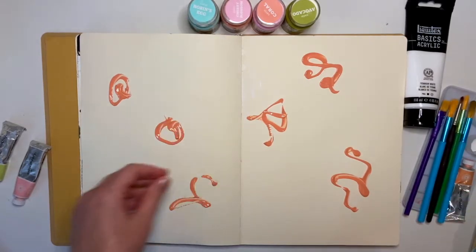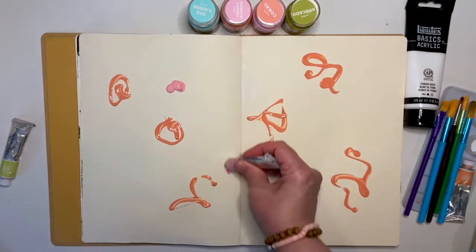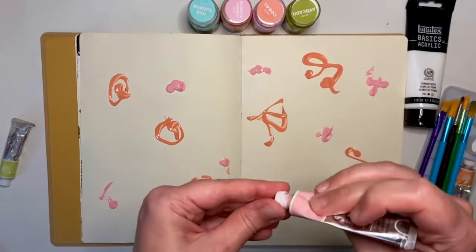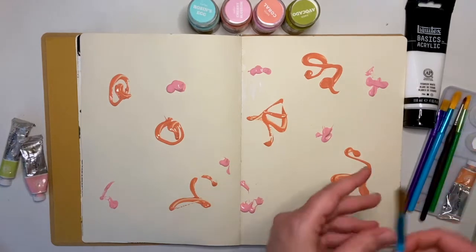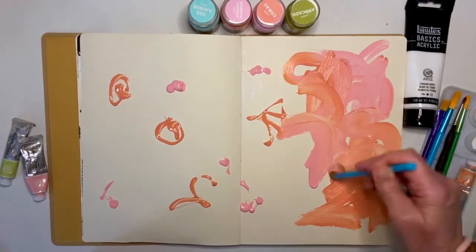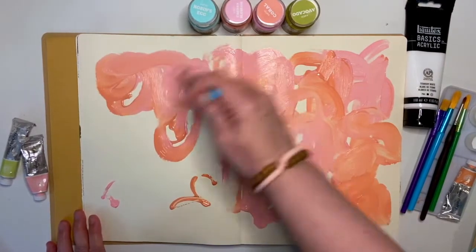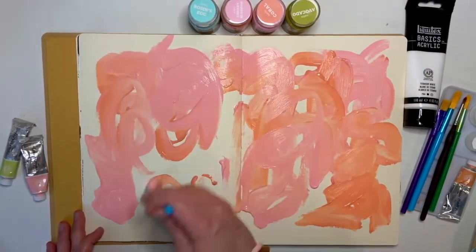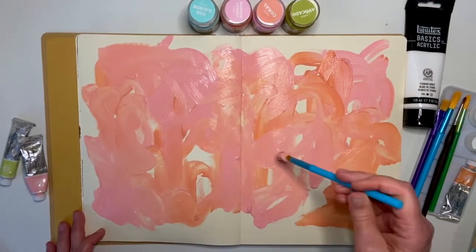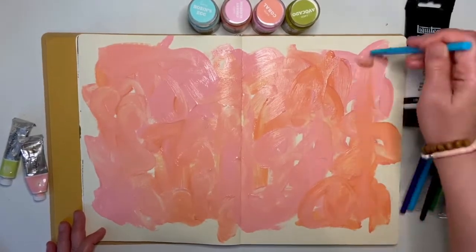I'm going to take some of this pink — it's called Blush Crush — and do the same thing, just put some dots down. I'll be honest, I am not someone who likes to get messy, and so this process feels really freeing for me, but it doesn't come naturally. I don't love getting messy, but honestly, with everything that's gone on the last couple of years, it feels really good to do this. The feeling of just getting into the paint and spreading it around feels so good. Some days when I'm just sad or anxious or stressed out, I've learned that doing this — even if I just put paint on the paper — I feel so much better.